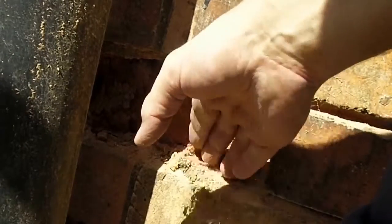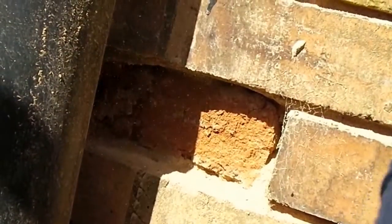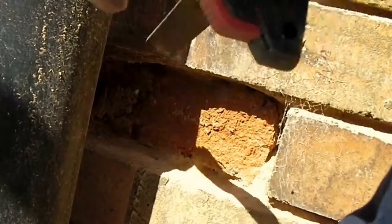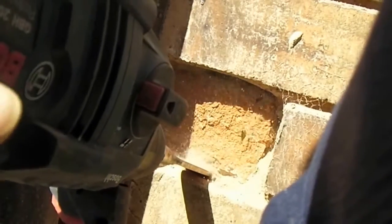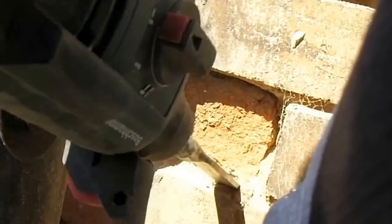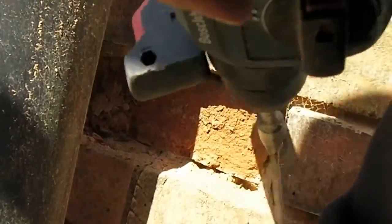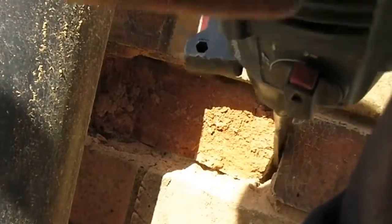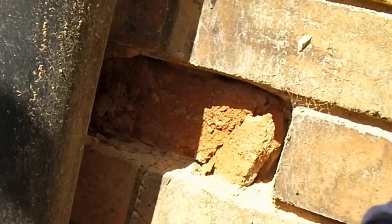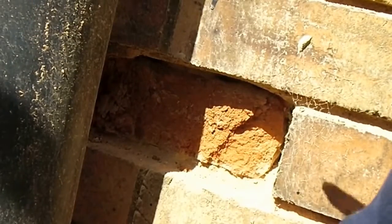We need to take a bit out at a time — try not to get the drill bit stuck. Don't really want to break the brick up, but this one's breaking up because it's so bad anyway.